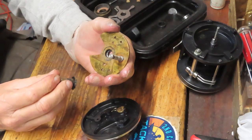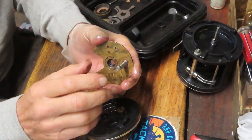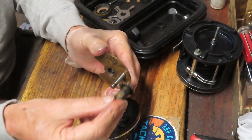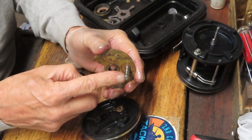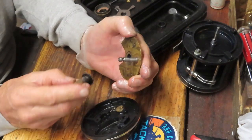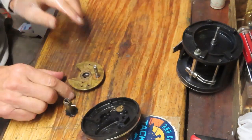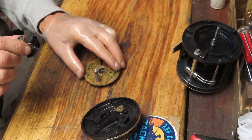A lot of times folks will say they have a reel with a lot of in-and-out movement on the handle. That's because either this slot has become elongated or the pin has become worn, and sometimes it means you need to replace the whole bridge.